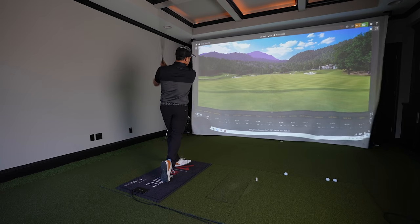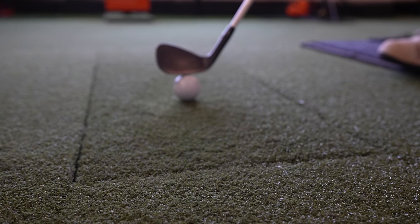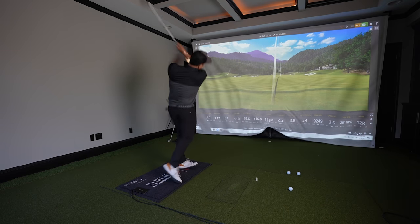A couple months ago Titleist sent me the new balls that are being released today, so I've had a lot of time to check both of them out. I played a number of rounds with both balls — played together, played separately. I did everything on the TrackMan; we cut them open. I'm going to show you everything and share what I learned. Could they be even better? I don't know — well, I do know, and I'm going to share it with you right now.